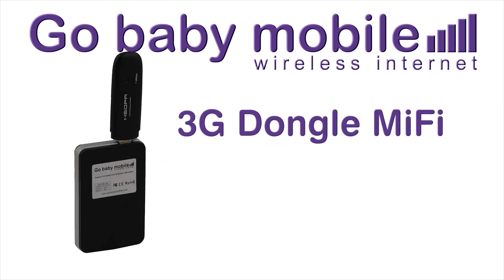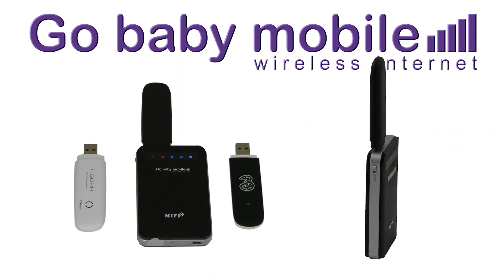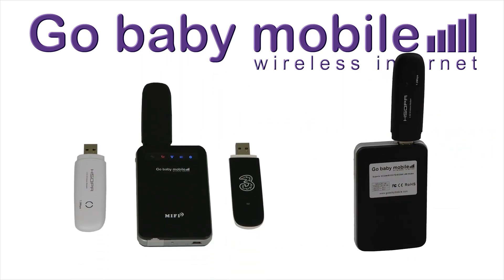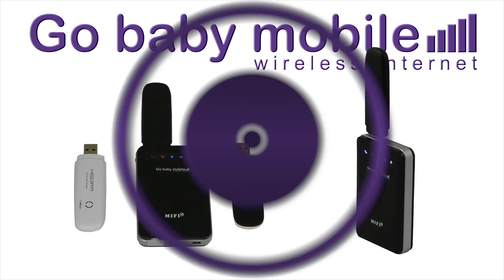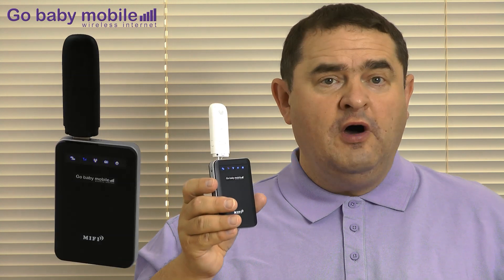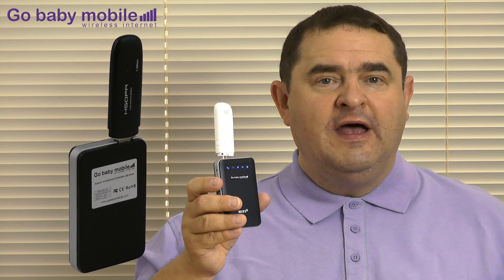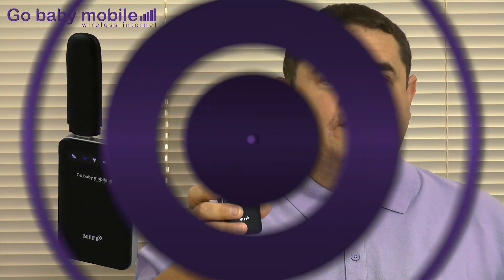Our 3G dongle MiFi is smaller than a pack of cards, and when you plug in your USB dongle you'll have your own Wi-Fi hotspot that you can take anywhere. Today I'm using a Three network dongle, but you can use any dongle on any network. Our 3G dongle MiFi is compatible with around 200 plus dongles worldwide, and with regular firmware updates this list is growing all the time.